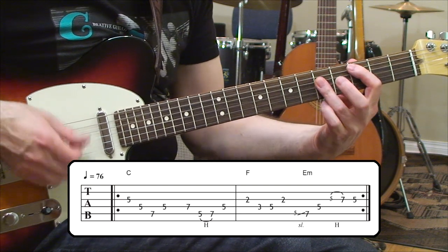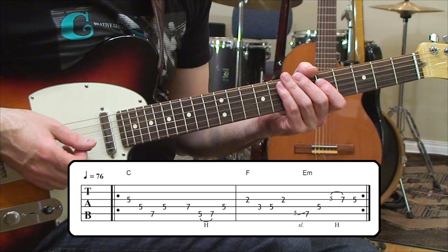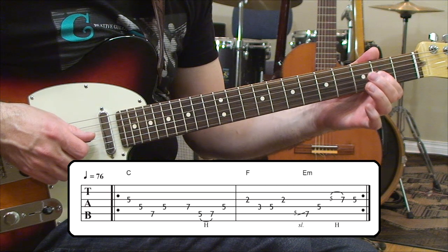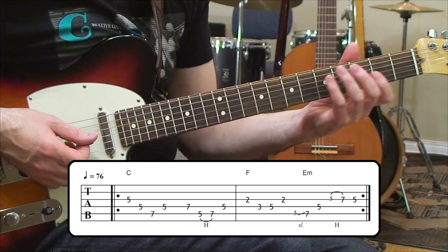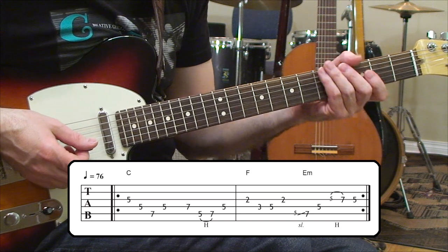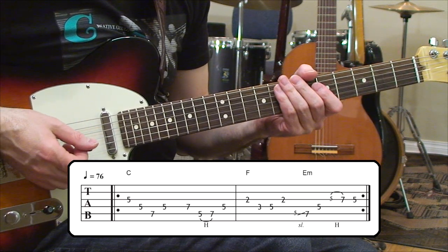That G note is the perfect fifth of the C chord, so that's why it sounds so good. When we go over to the next chord in the progression — an F — we take the A note on the second string, third fret, and walk from F to G, back to the A. The reason the A is getting pointed out is because the A is the major third of the F chord, making it another really strong note.